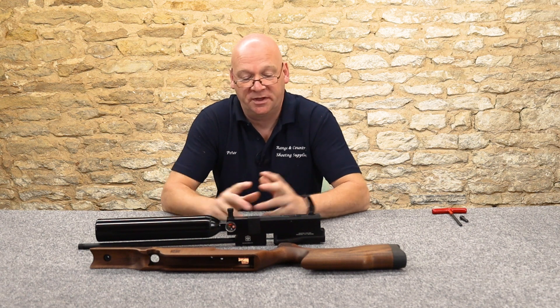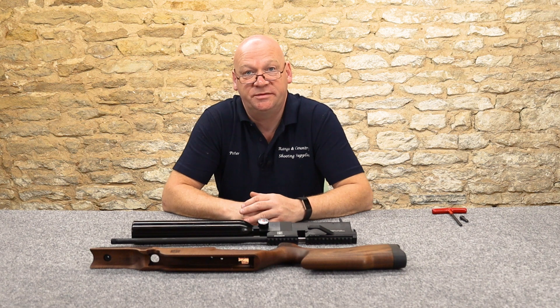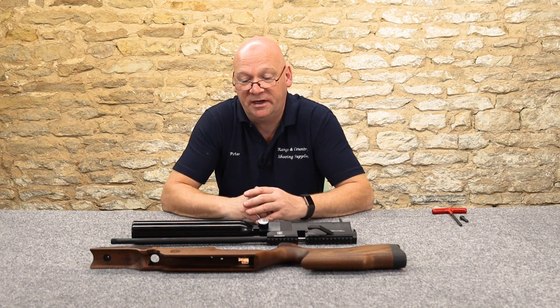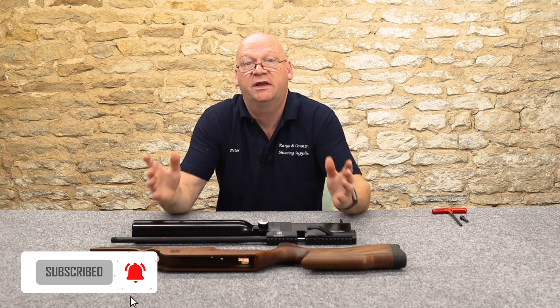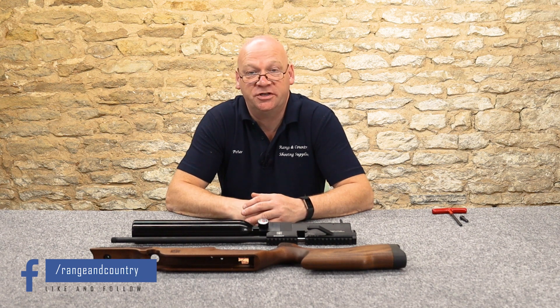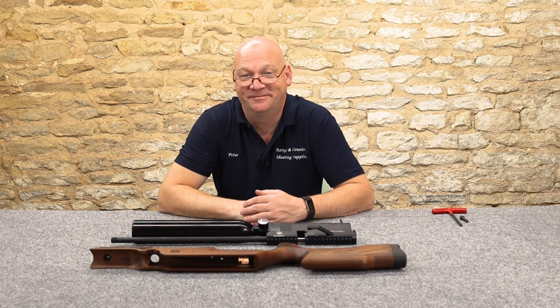To summarise: do you clean or don't you clean? That's entirely up to you. I think it's a good idea at the start when you receive your rifle to give the barrel a clean. Regular maintenance, especially if you get it wet, will give you years of good service from your rifle. Thank you very much for watching - please like and subscribe.